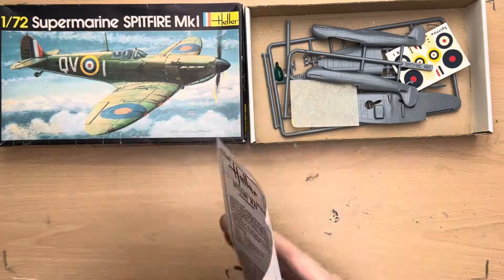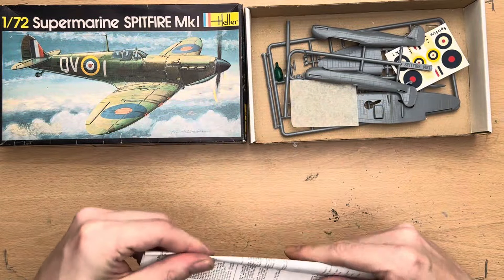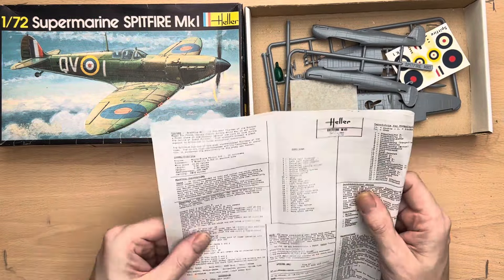This is obviously a vintage kit and I've checked my source on Scalemates.com. Apparently this cover art was first put into production around about 1980, so we can probably say that this model was produced sometime between then and maybe 1984.